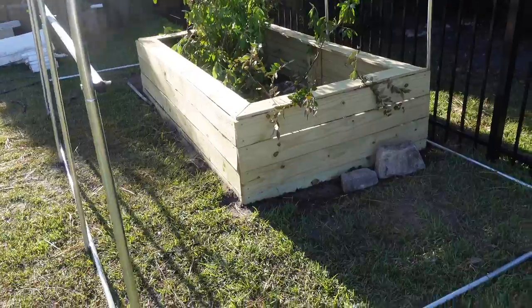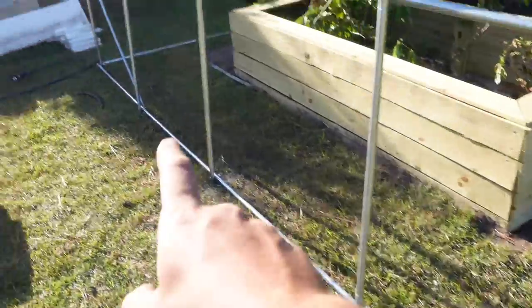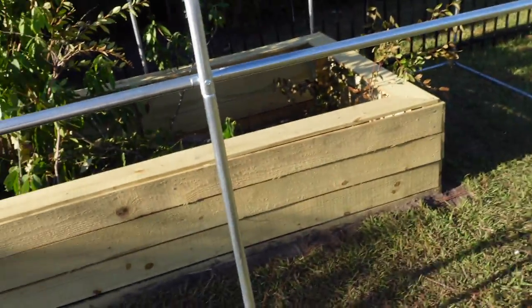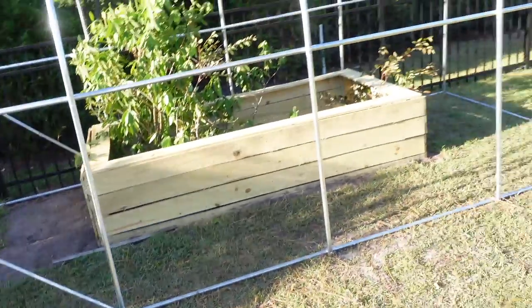I'm thinking I'll have a 110-gallon stock tank here or on the opposite side, and I might pull the whole thing forward to have more space. I might also have a little shelving unit for hatchlings, depending on how warm it stays in here. Maybe a 110 on each side, and then keep hatchlings in concrete mixing tubs along this wall.